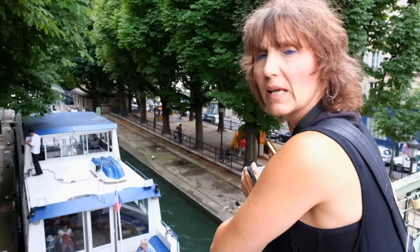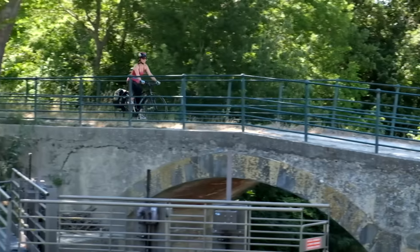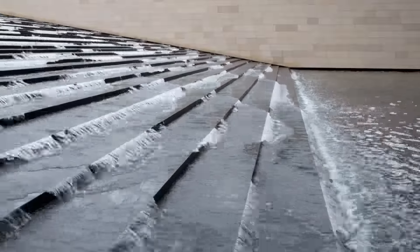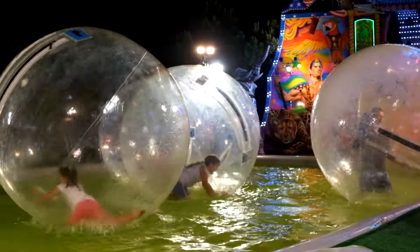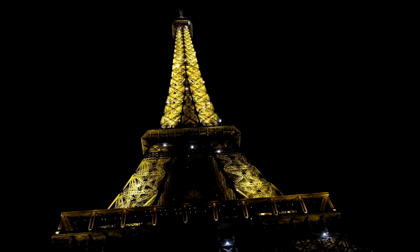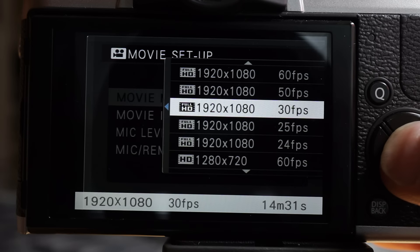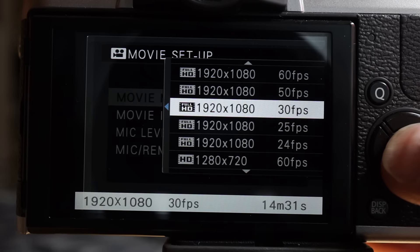I used the X-T10 to record video segments for the review of another camera while we were in France. I'm very happy with the results, but there are some peculiarities to get used to. There's no movie mode as such, so press the red button to start recording. The button is so hard to activate that you'll never start recording accidentally — in fact, sometimes it's hard to start intentionally. Combined with the X-T10's inability to change from LCD to viewfinder while recording, starting a video is awkward with a specific series of steps that I learned through trial and error. At full HD, all frame rates including European 50 and 25 are available, although record time is limited to 14 minutes and 31 seconds.